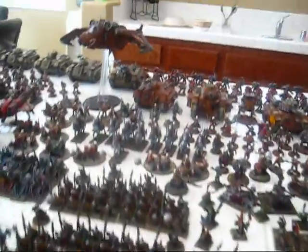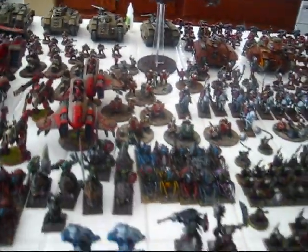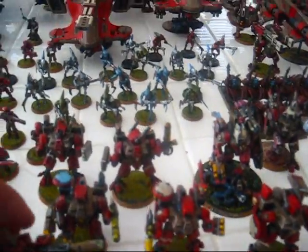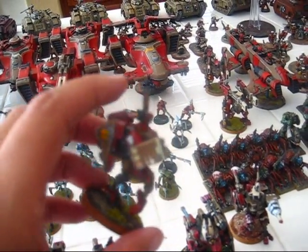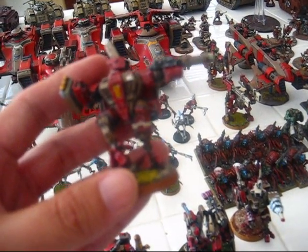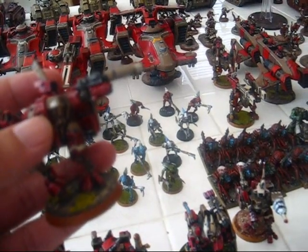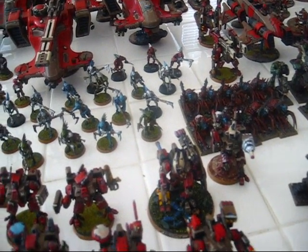I'm going to talk about some of the stuff I've done. You've seen my Praetorians like a million times, so let me show you my Tau. Basic chop and reposition — gets some really nice positioning. He actually looks more dynamic, like he's about to smoke somebody with his plasma gun. It's awesome. Love the older stuff — I'm a big fan, probably say it a million times in my other videos.